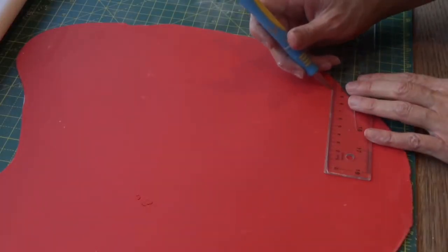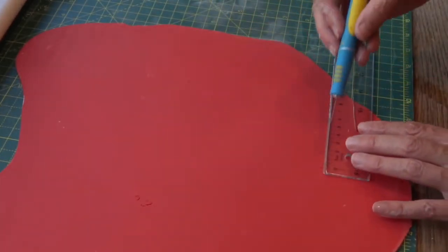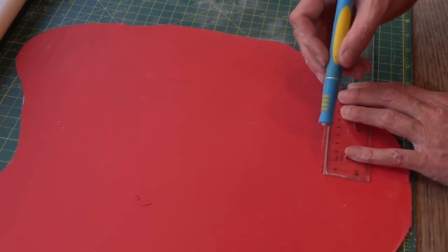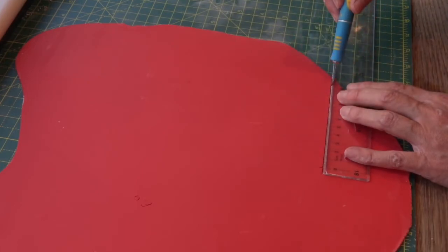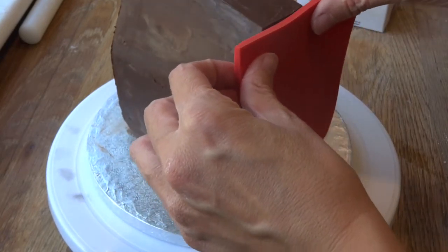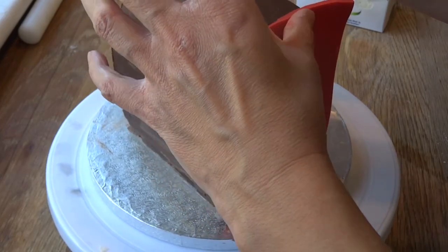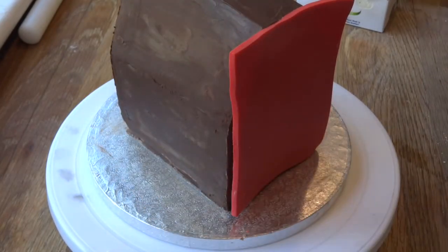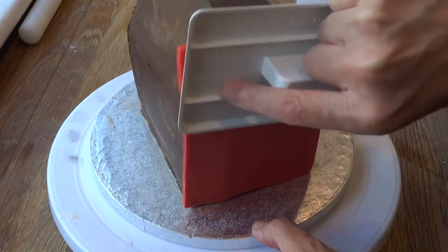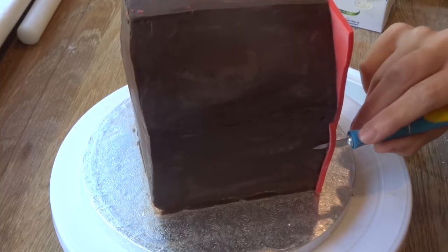I rolled out 250 grams of poppy red fondant and 250 grams of poppy red modeling paste. Mixing in the modeling paste helps it stiffen up so you don't have to wait ages for the fondant alone, because I do not have time for that. I cut out the shapes roughly, stuck them on, and smoothed down with a fondant smoother. To stick it down I used Trex, which is veg fat — some places call it Crisco. Then trim off the excess with a sharp blade.